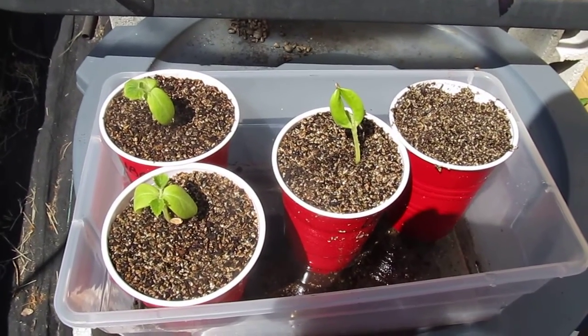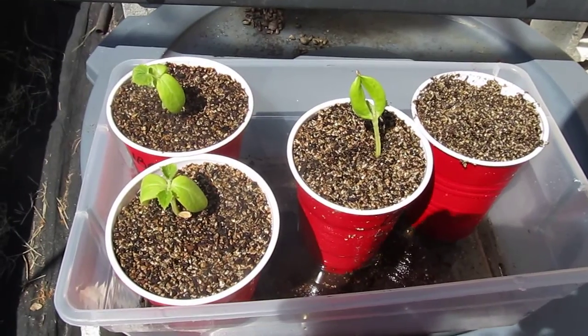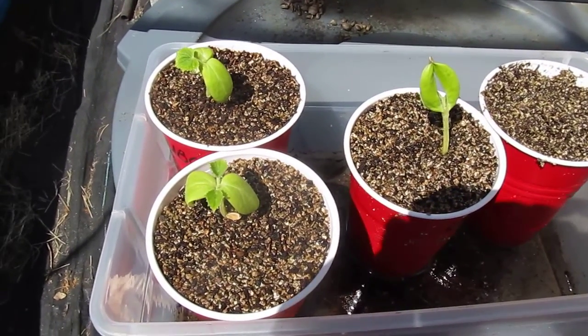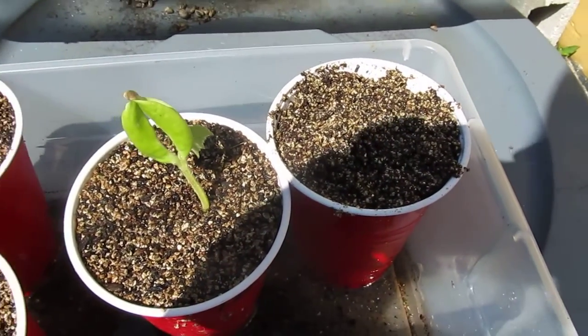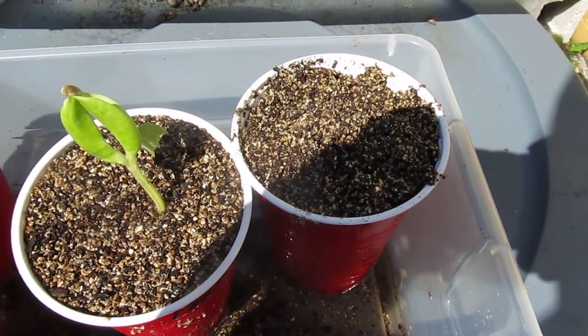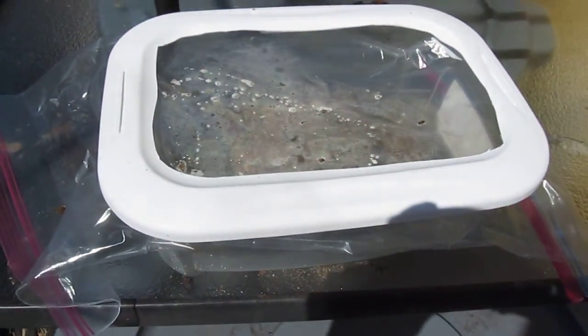I took the seeds and put them in these solo cups and they have sprouted up. These are the cucumbers that I had in there, and this is a sugar baby watermelon that I'm starting today, as well as the one that's in this container here.